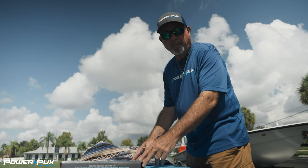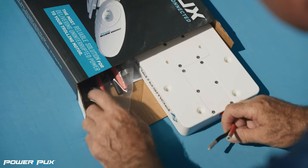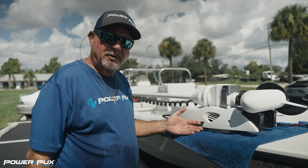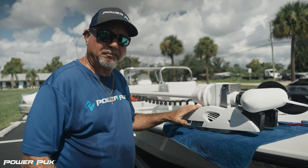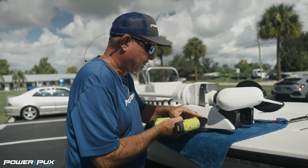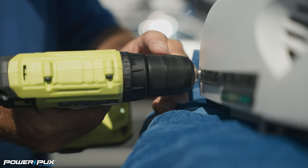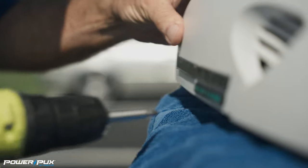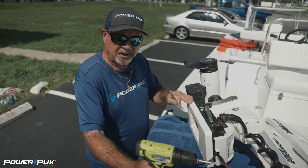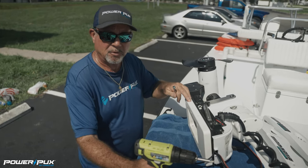Let's open the box and locate the hardware package. Now that we've located the hardware package, the next step is to remove the side panels of the trolling motor — two screws on each side. Now that we've removed the deck puck and located our hardware package, it's time to remove the original bracket from the trolling motor.